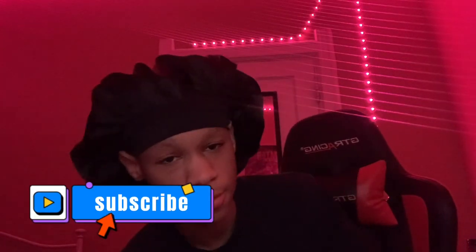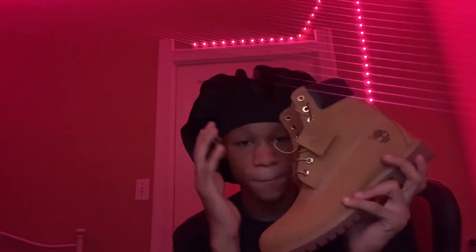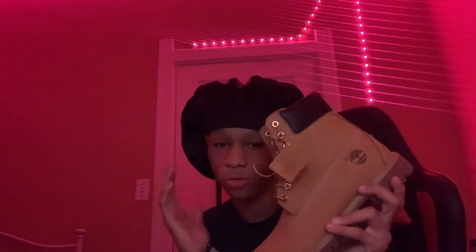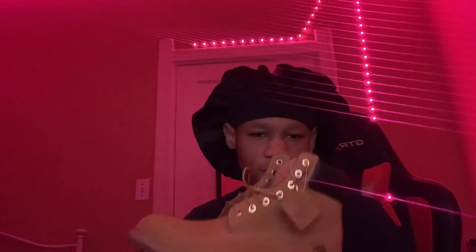Subscribe bro. But hey look, this was the fit of the day. I just got some Tim's — Timberlands, can't go wrong with them. I'm putting this right here for y'all to let me know if y'all want a shoe collection video. If this video does good in views or gets a good amount of likes, I'm going to give y'all a whole shoe collection video — I'm going to show y'all all my shoes. I like shoes, I want some more shoes. Let me know if y'all want a shoe collection video.